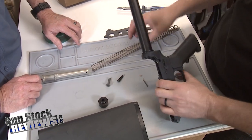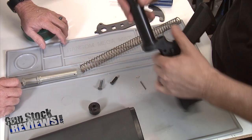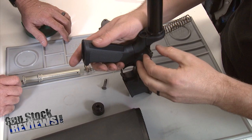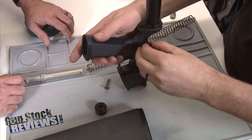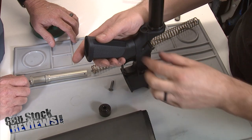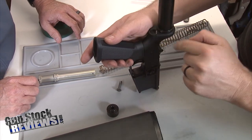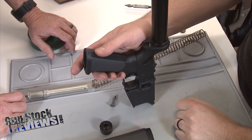So now that we have our detent in and our tube torqued on, what I'm going to do is grab the rear takedown pin and put it in place. I want to make sure that the slot is facing towards the back, and then I want to drop my buffer detent — or my Jesus pin — in there. Because when you lose them, you say Jesus a lot. So then from here, you're going to run your detent spring in there, and I'm kind of twisting this so I know it's lined up in there.